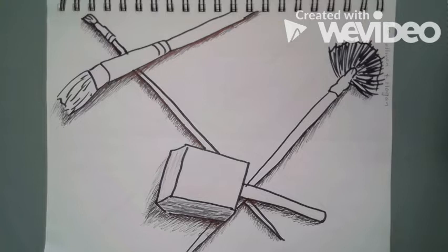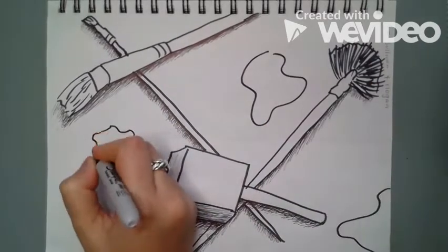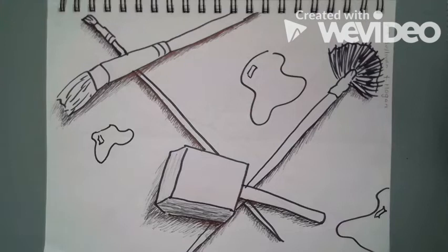Before we get into coloring though, let's add some more paint blotches around on the paper just to make it a little bit more interesting. And I am going to trace those with some Sharpie as well. Some highlights.